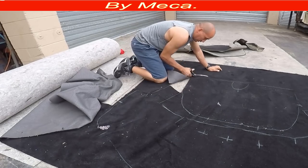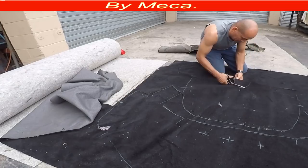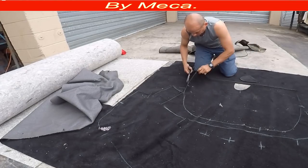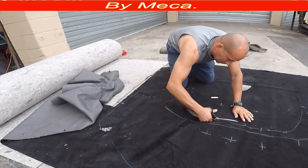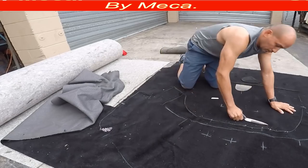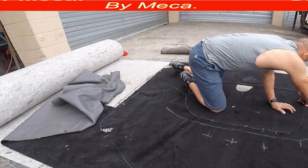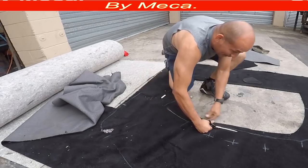I am cutting exactly on top of the line. Make sure you are precise before you start cutting carpet — especially if you have never cut carpet before, you might get blisters because the carpet is thick. I got the first one already and will cut the other one.